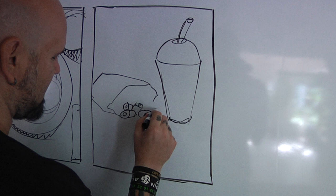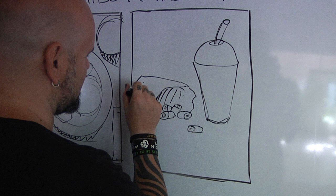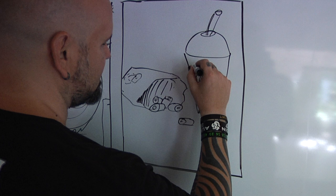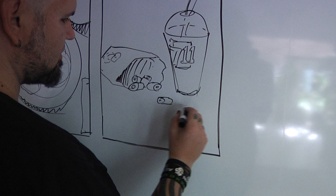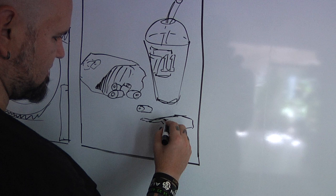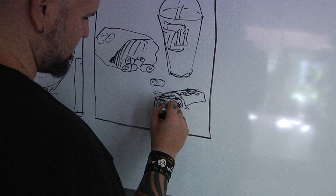Cheddar cheese combos are where it's at — maybe there are a couple of loose ones rolling around. The bag says 'Combos' on the side. There's a 7-Eleven logo on the cup. And maybe a candy bar — Snickers is my favorite — bitten into so you can see the creamy nougat, the peanuts, and maybe a couple of crumbs.